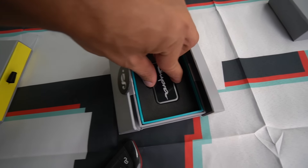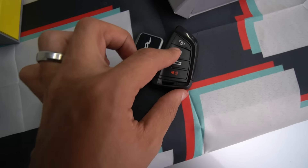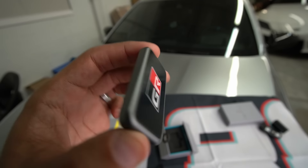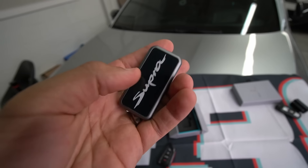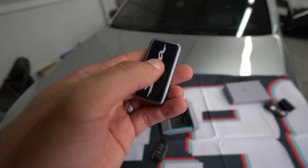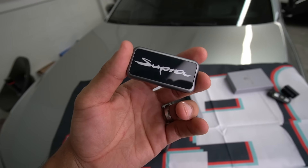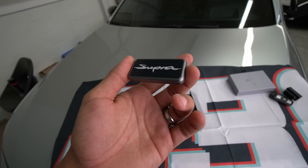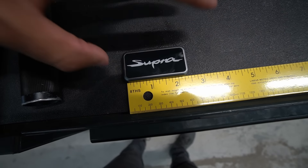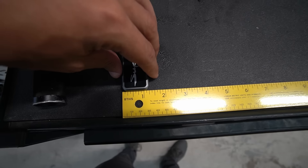This is such an interesting key fob because, as you guys can see, it doesn't have any buttons and it's so small. If you put it next to the Supra key, look how much smaller it is lengthwise and widthwise — it's so slim as well, and it's pretty hefty. It has metal on the sides, gorilla glass in the front, gorilla glass in the back, so it helps from getting scratched. It is a bit of a fingerprint magnet just because of the gloss black, but once it's clean it looks pretty damn cool. They make this one also for the BMW E-series, F-series, G-series, and of course the Supra. It's a little bit over two inches in length and a little bit over one inch in width.